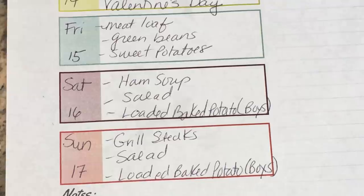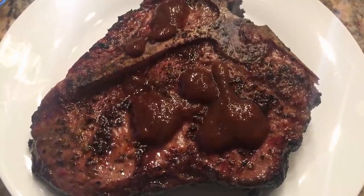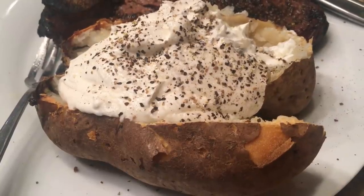For Sunday dinner, Ken grilled some steaks. I made a really nice salad, and the boys had baked potatoes with theirs. Tonight we're having grilled steaks, baked potatoes, and a salad.